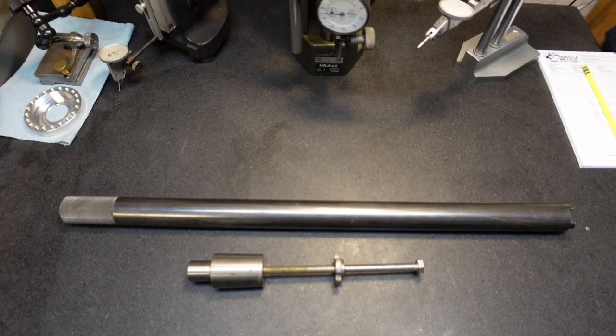Hello everybody, this is Chuck and I appreciate you stopping by the shop for another video. Recently I did a video on the spindle stop that I made for the 10EE — I 3D printed it. Well, this is another stop that I've built. This one is for my Clausing and this one is used for the chuck.